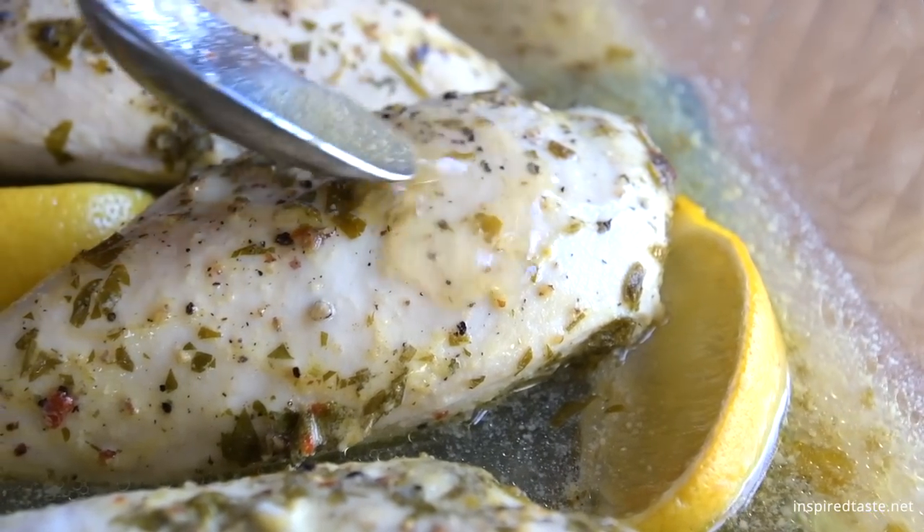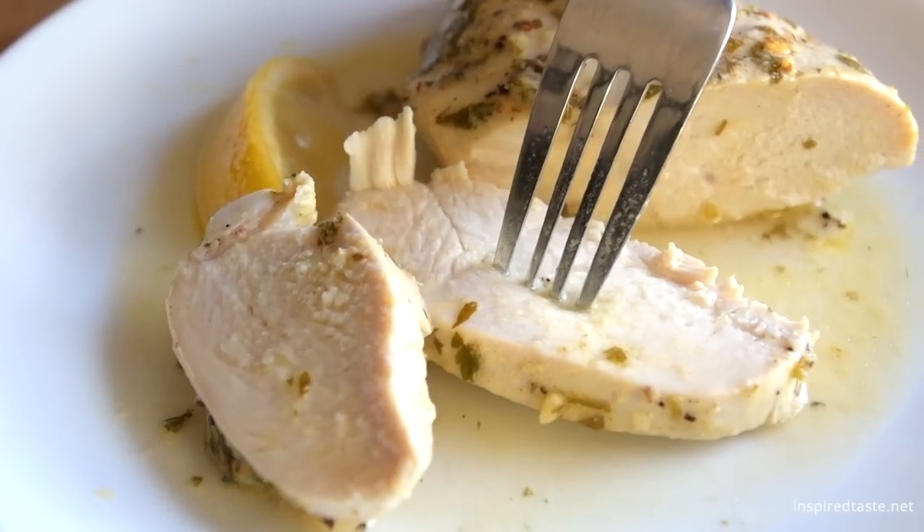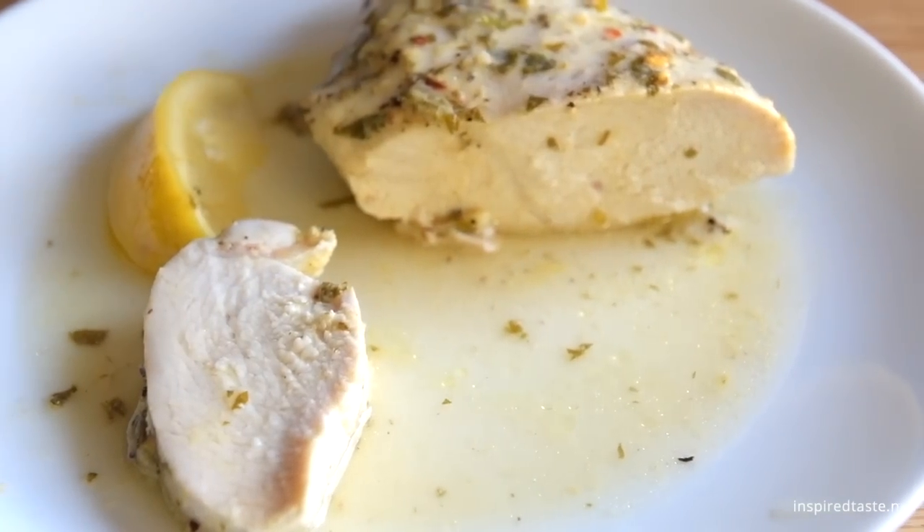We're Adam and Joanne from InspiredTaste.net, and welcome to our kitchen. We're making our lemon-garlic baked chicken breasts. For the tastiest chicken breast, marinate.